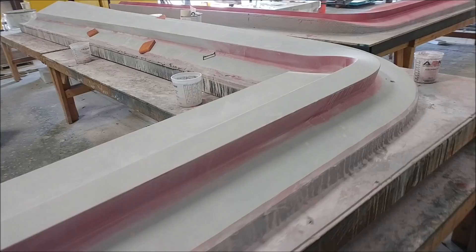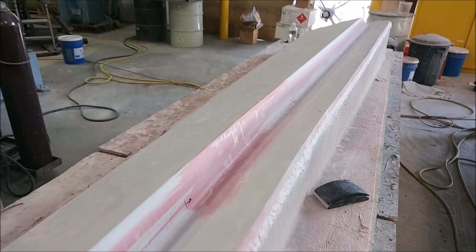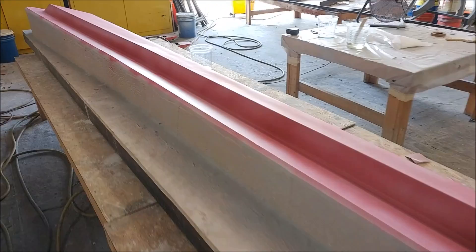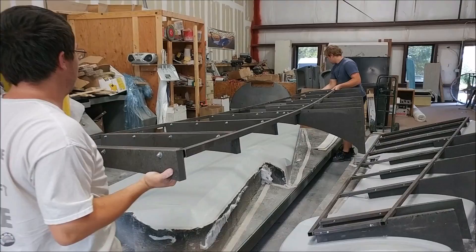Late Friday afternoon, the guys pushed on that one that had the guide coat sprayed on - you can see they've almost got it knocked down in terms of sanding, so it won't be long before it's ready for waxing. Jeff managed to get the other one into primer Friday afternoon and got the guide coat on, so that one is also ready for the second round of sanding. Good progress - won't be long and we'll be able to start pulling the molds from those, hopefully by the end of next week.